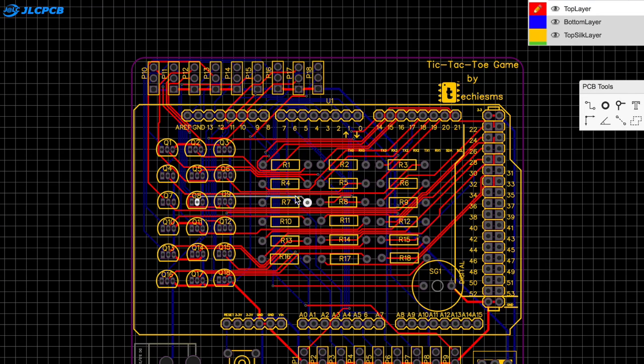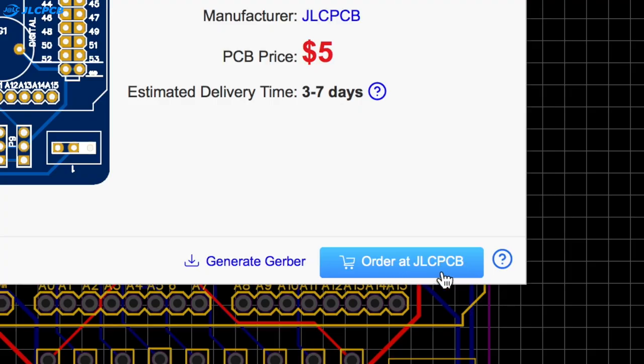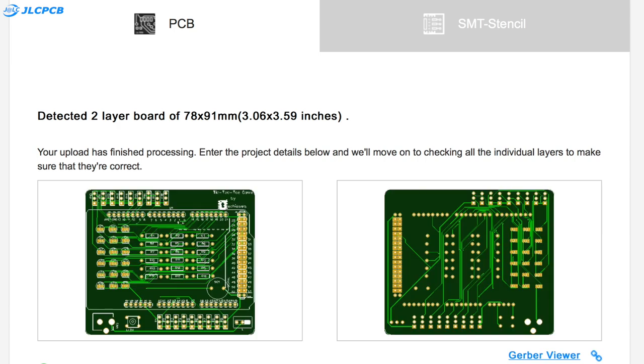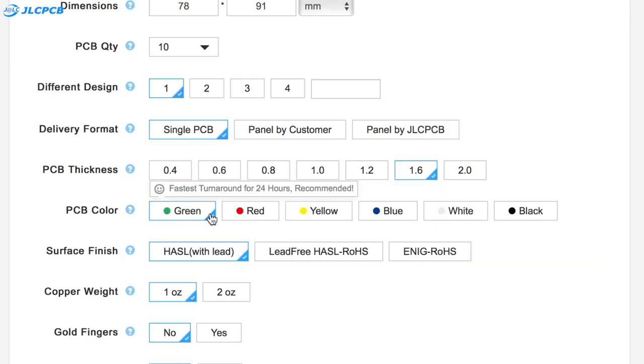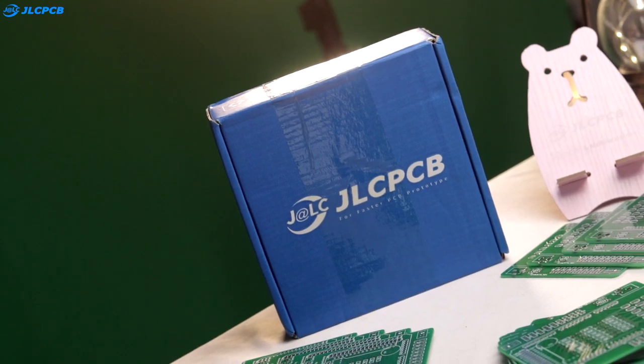To connect all the components according to the schematic, the link is in the description. This project has a lot of components and connections, so I designed my own custom PCB and gave the order directly to JLCPCB. Ordering PCBs online is made very simple by JLCPCB — just upload the Gerber file, select the color masking, and place your order. You'll get your custom PCBs delivered right to your doorstep.